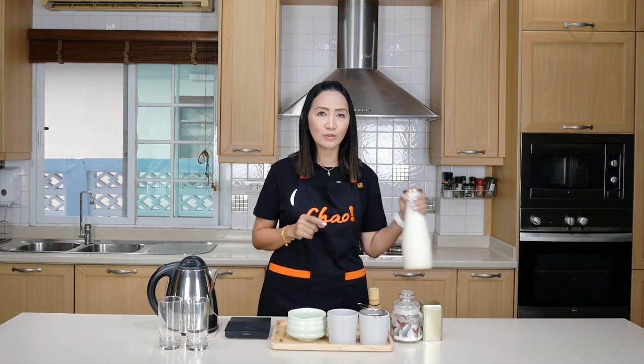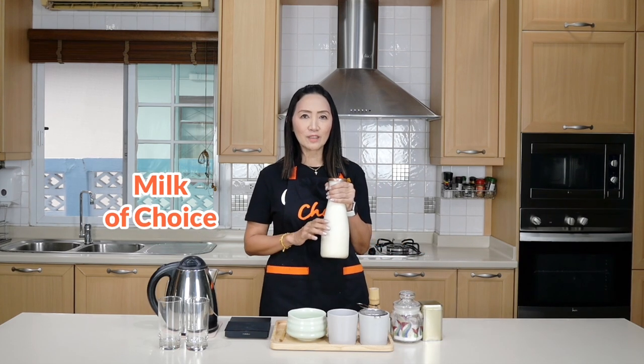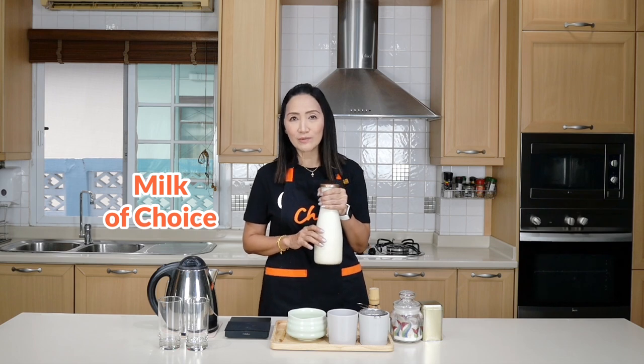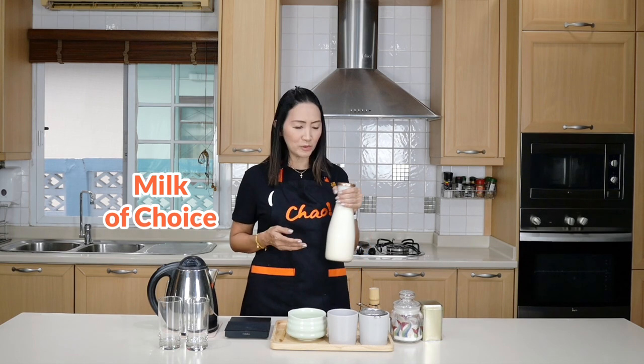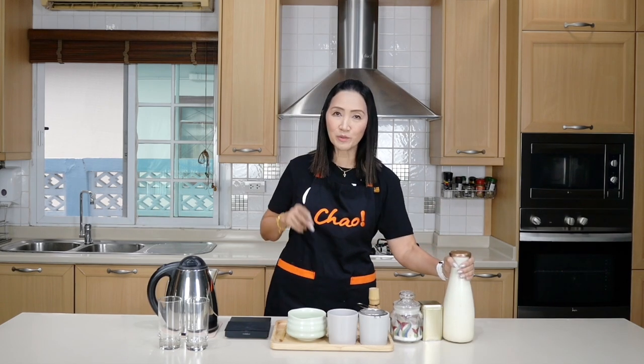It is 100% pure matcha, unsweetened, no creamer added. Because this is a latte, we're going to use fresh milk. You can use any milk of choice — for those who are lactose intolerant, you can use soy milk or almond milk.